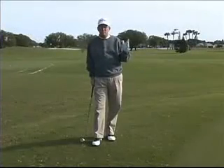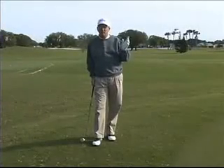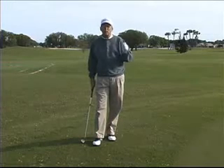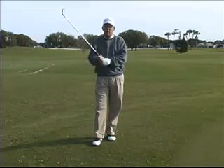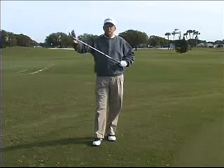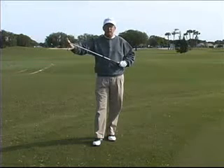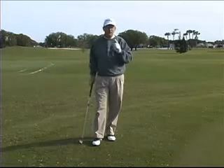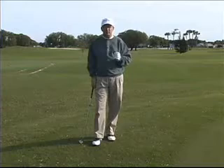Let's have a recap. Remember the five most common errors. First is grip — grip is the most important thing to learn in golf. A good grip will hit the ball straight because that will control the club face. It's important to get a good grip; use the marks on your glove like I showed you. Grip is extremely important, and so is grip pressure.